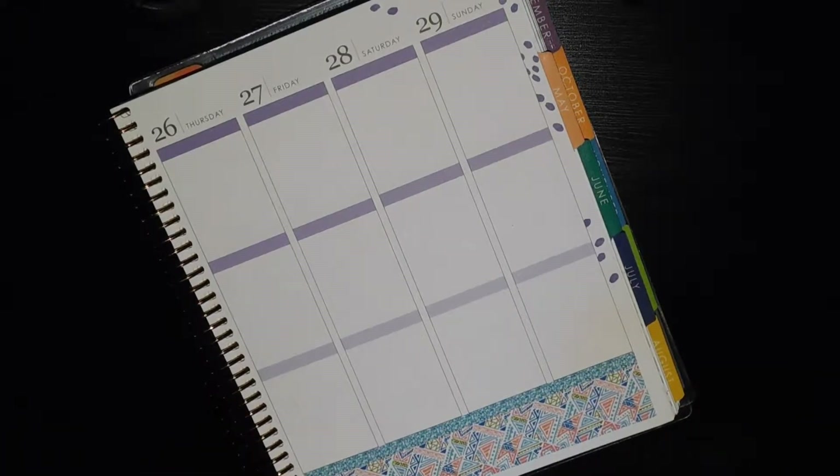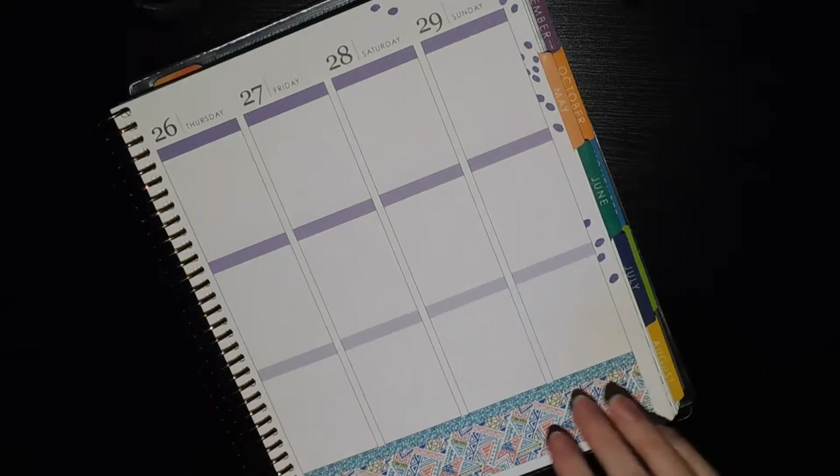I wonder, do I still have it or did I get rid of it? No, I still have it. I don't know that there's anything in it I can use, but I'm going to pull it out and have it on hand just in case. I'll go ahead and grab my dirty planner as well while I'm doing that, since I forgot to do that before I got started with this video.